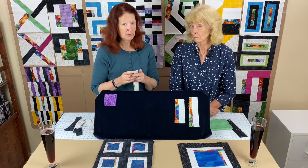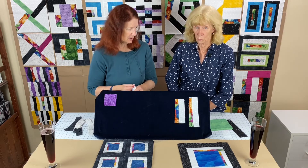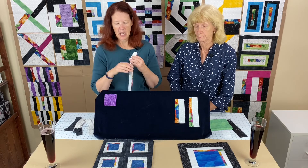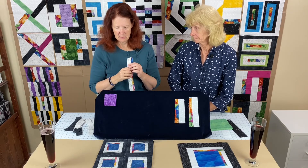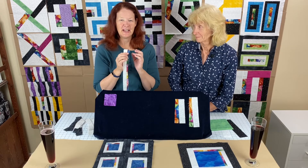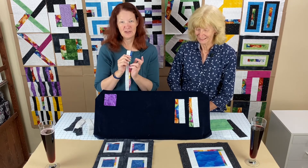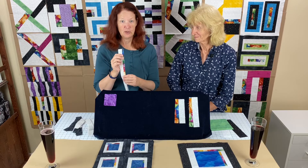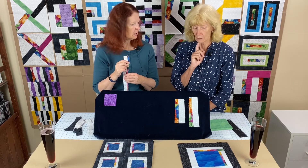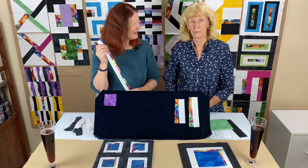After you sew them together, cut them down to the sizes mentioned. For the big block, after sewing you need two pieces - one is six and a quarter and the other is seven and three quarters. For the smaller four-piece block, you need four pieces that are three inches long and four pieces that are four inches long, with a total combined length of 28 inches.